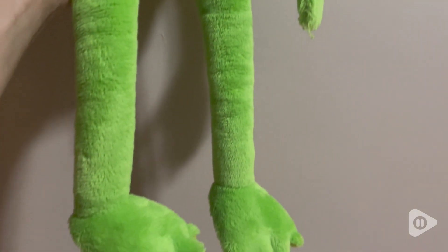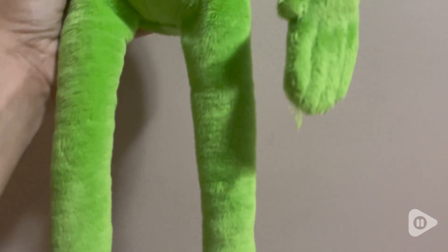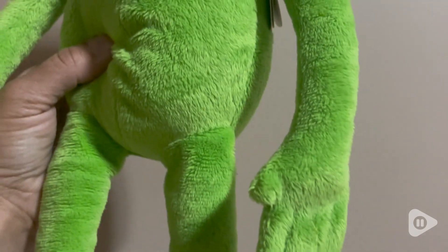I love the size of this Kermit. This is like a medium-sized plushie. This is the size of one that I had when I was a child, so that's what drew me to this.